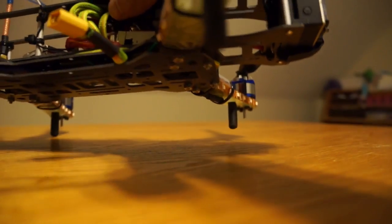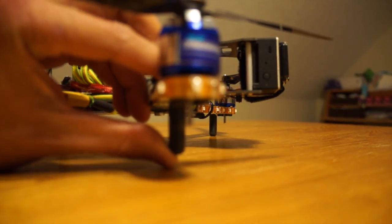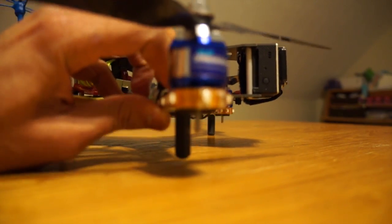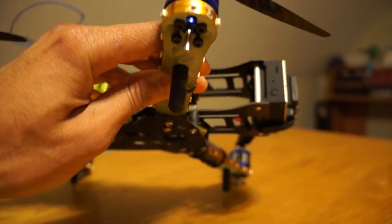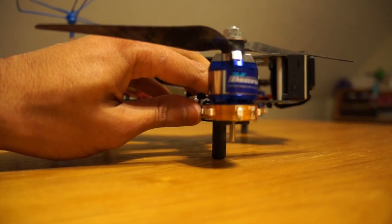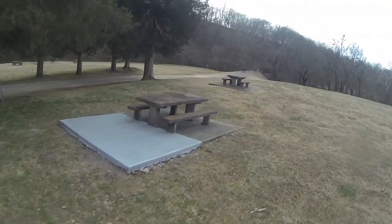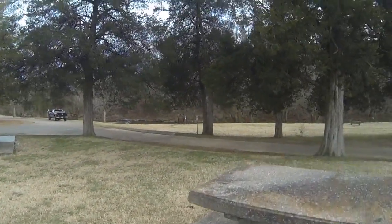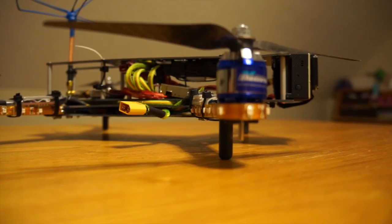Another nice thing I like about this quad is the feet — as you can see, they're rubber with a rubberized coating and they have a little bit of squishiness to them. So when you hit kind of hard, it doesn't really hurt anything. They also provide really good grip, so it's not going to move. That helps when you're coming in for a sketchy landing — you don't want to be sliding across the ground. When those feet grab, it holds it there, so you can drop throttle and it won't move.